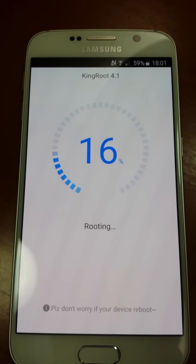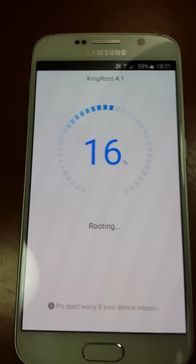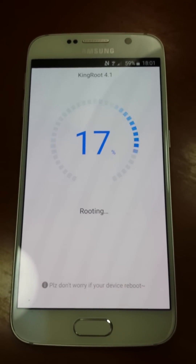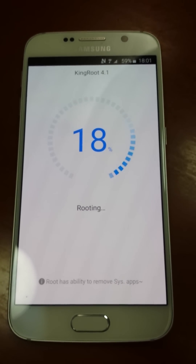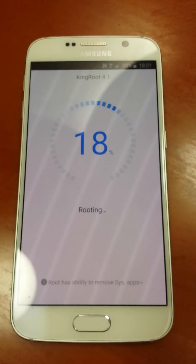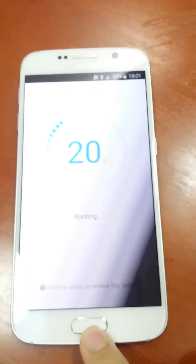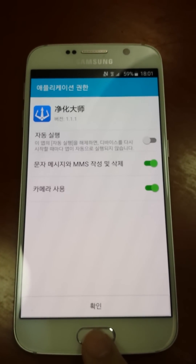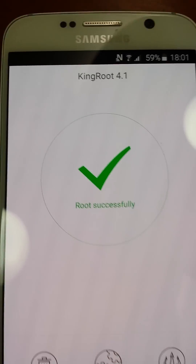So maybe we need to wait a little long time. But it's okay. Let's show root successfully.